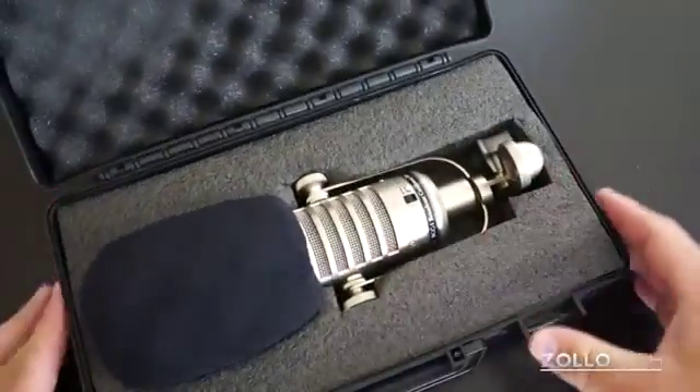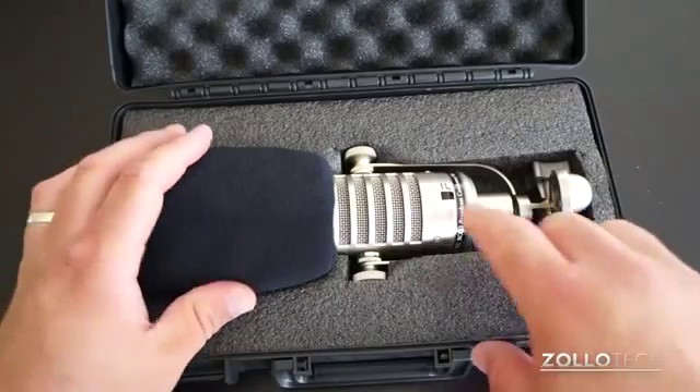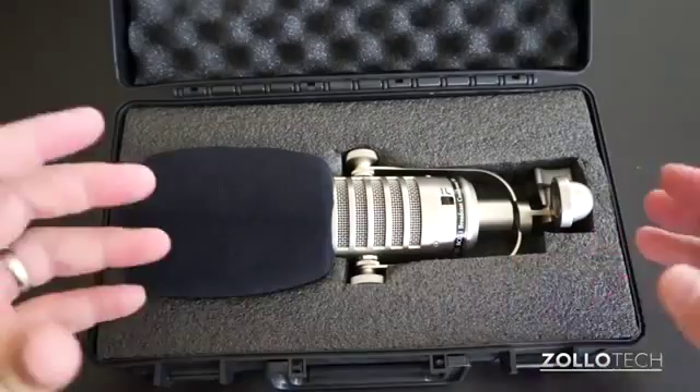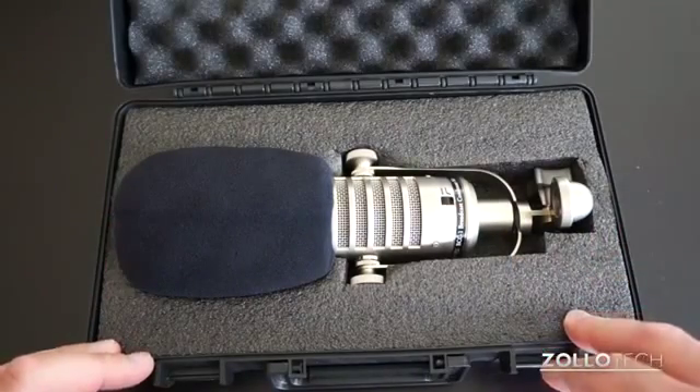When you open it up, you'll see there's the microphone itself. It's a cardioid condenser microphone and right here you can see it has a low roll-off switch.